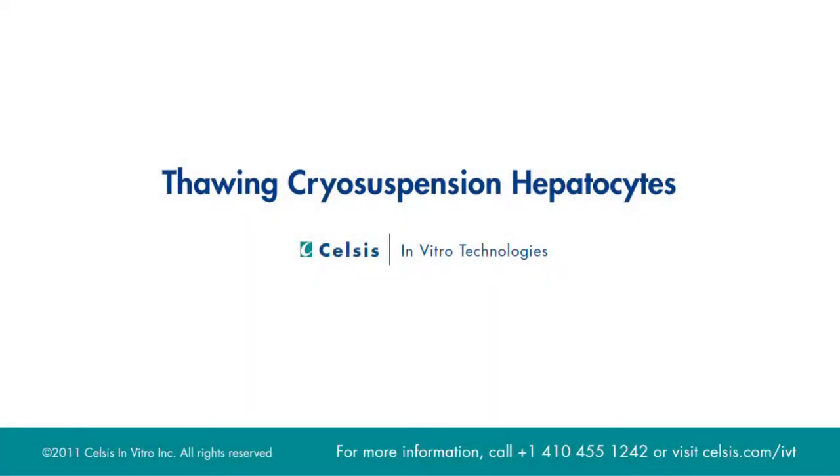Today we will be thawing cryosuspension hepatocytes. These products are ideal for metabolism and transporter studies.